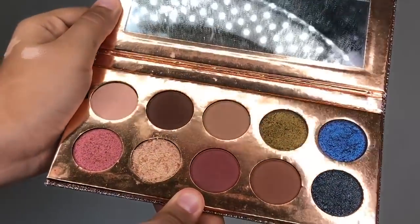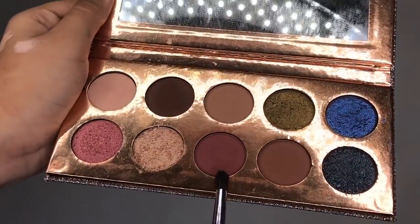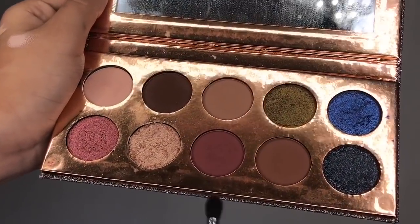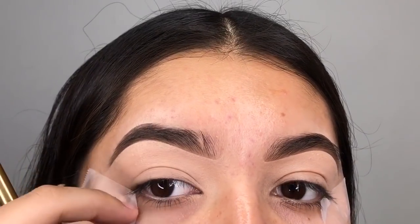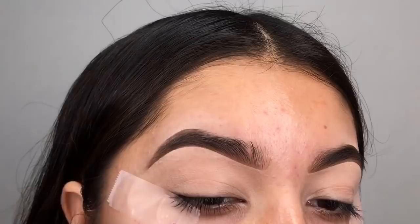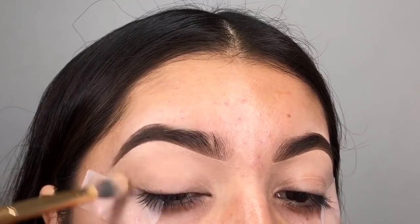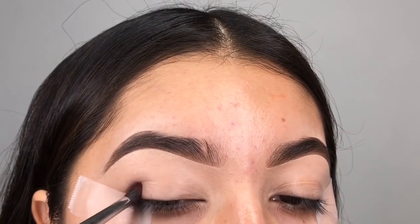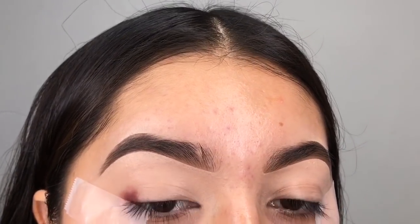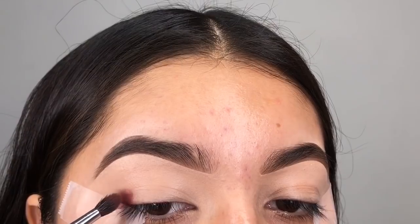Starting off with the Desi x Katie Dose of Colors collection with that pinky shade. We're going to tap out all creases before we start off with the eye look. I have applied some tape because when I do halo eyes I like doing a clean cut — if I round it off you can't really see the halo eye part anymore. So I like doing a clean cut.